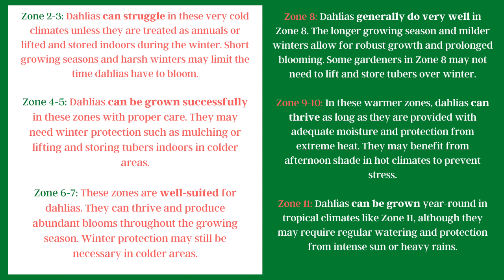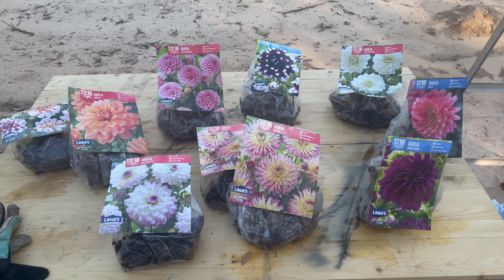In zone 8, dahlias generally do very well. We have mild winters and can usually leave them in the ground, though occasionally a cold snap can cause problems. In zones 9 and 10 they can thrive as long as they have plenty of moisture and protection from extreme heat. In zone 11, they can be grown year-round in tropical climates, but will need regular watering and extra protection from intense sun or heavy rains.